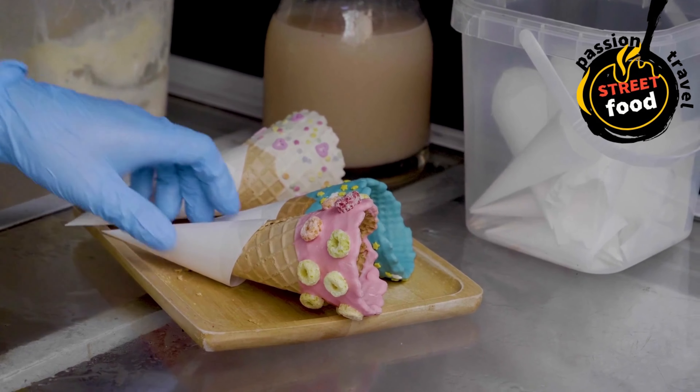Instructions — make the cone batter: in a medium bowl, whisk together the flour, powdered sugar, baking powder, salt, and cinnamon if using. In a separate bowl, whisk the eggs, vanilla extract, and milk. Add the melted butter and mix well. Gradually add the dry ingredients to the wet ingredients, mixing until you have a smooth batter. The batter should be somewhat thick but spreadable, similar to pancake batter.